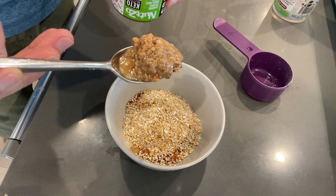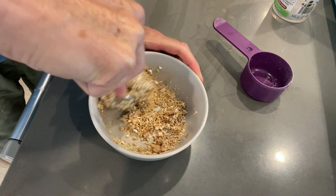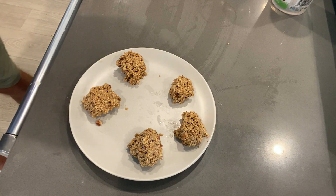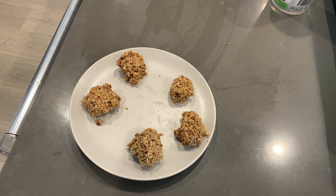Then you take a heaping tablespoon of natural nut butter, just like I talked about with the celery sticks. You mush all that together, roll them into balls, and you can put them in the refrigerator to let them harden up a little bit. Then you can just pop them in your mouth — they're very easy snacks to eat, and I would highly recommend them.